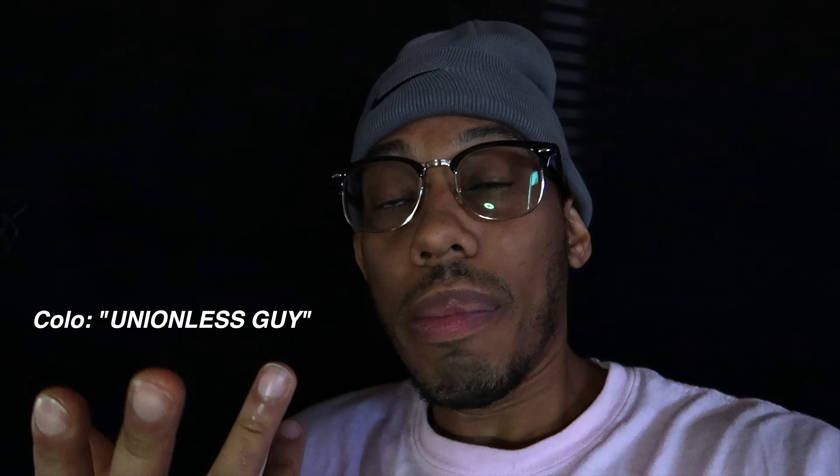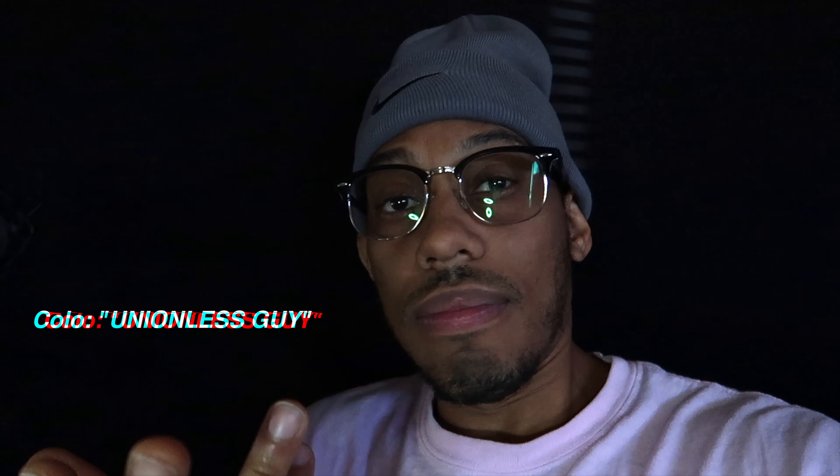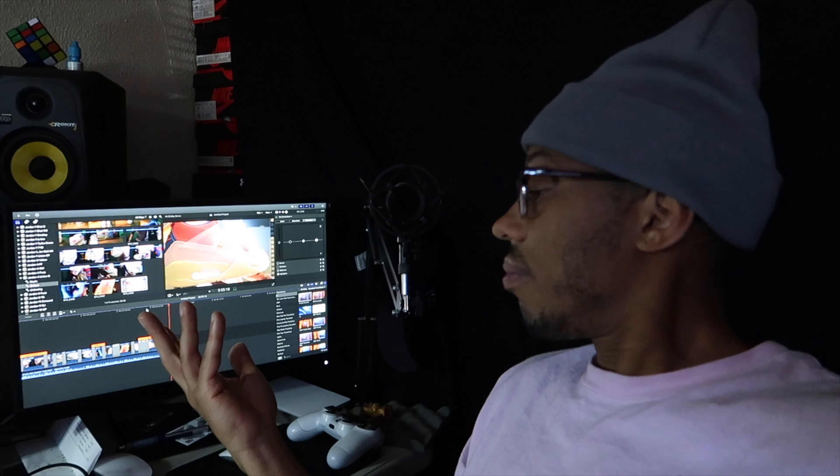I didn't talk in the on-foot because I just didn't. So here I am — this is editing colo. Retail baby. Peace.